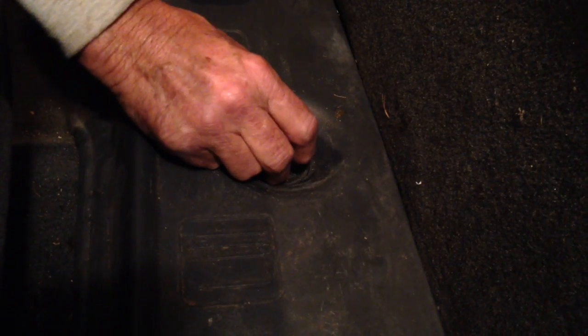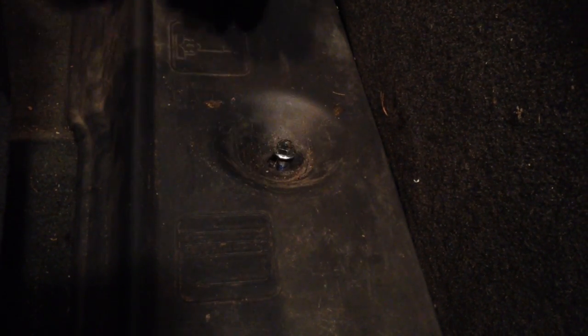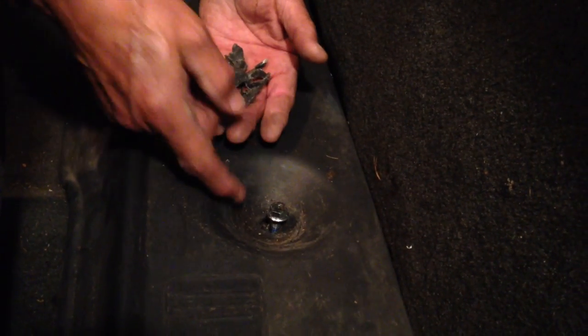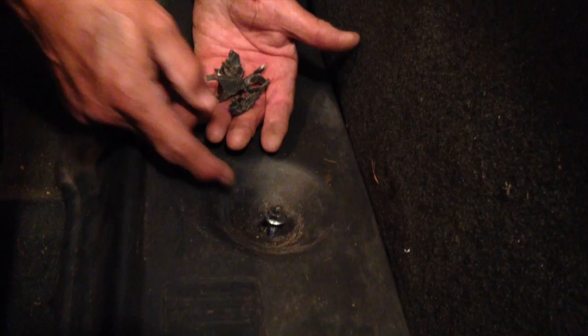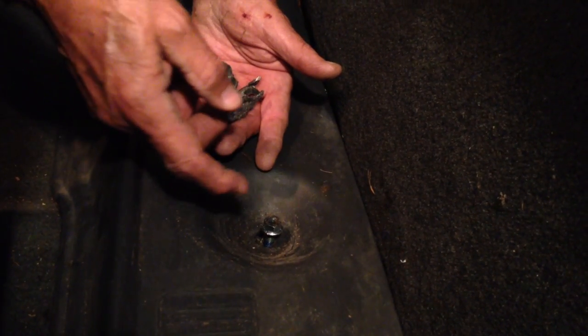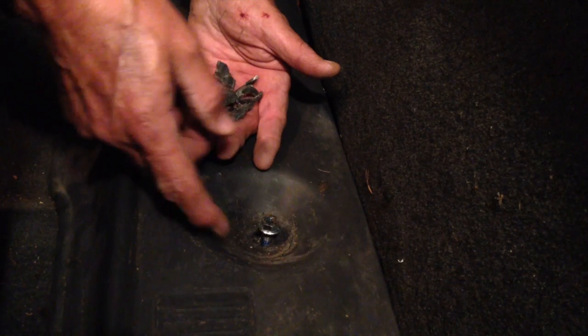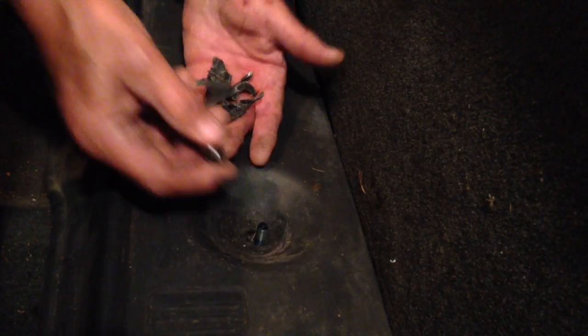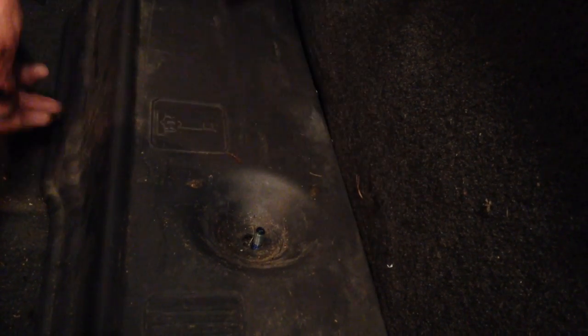This wingnut was on here, and this piece of plastic garbage was around that wingnut. The piece of plastic garbage come loose from the wingnut, and you just spent all the time spinning and spinning this plastic around that nut. So once I cut the plastic off with a chisel, I was able to access the jack.